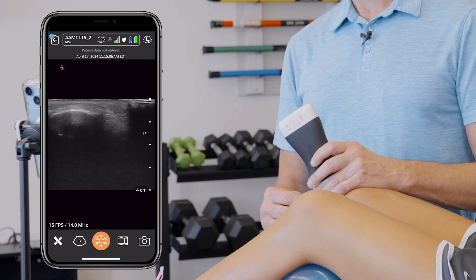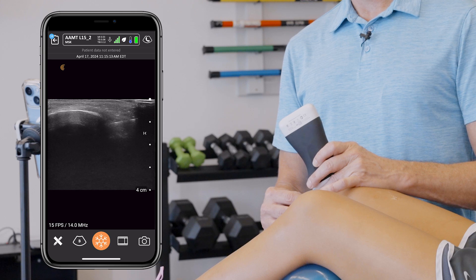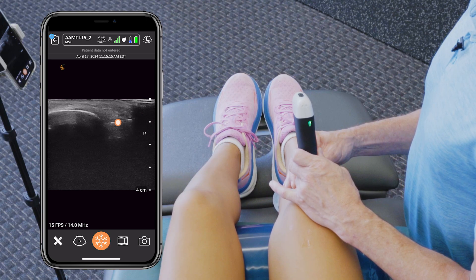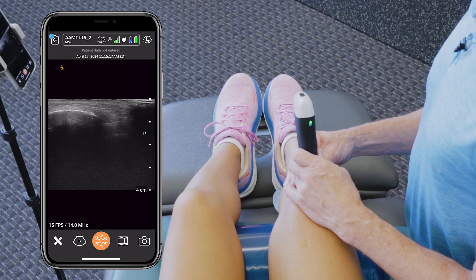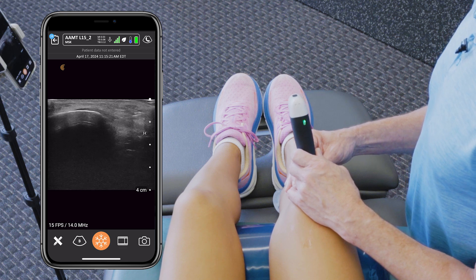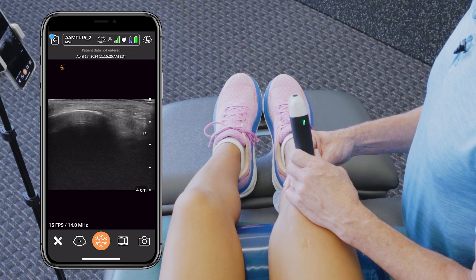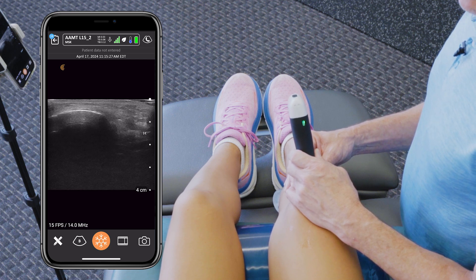We're going to come in again distal to proximal, take the needle, and place it in there. Once we make contact with the inferior pole of the patella, we're going to do some periosteal pecking to create a greater healing response for a chronic tendinosis, for example.